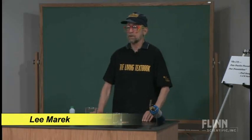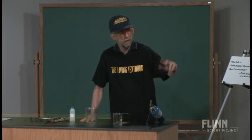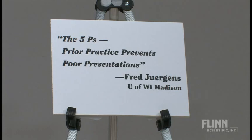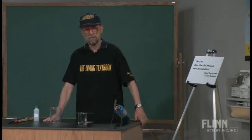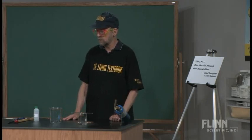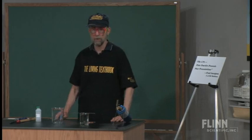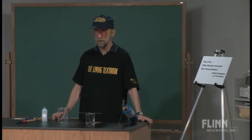One of the important things to consider when doing demonstrations is this card right here: the five Ps — prior practice prevents poor presentations. Fred Juergens, a University of Wisconsin demonstrator, would set up demos for people to do and performed them in class for many years. He helped to author some of Bassam's early books on chemical demonstrations.